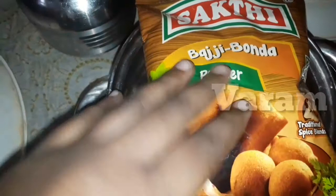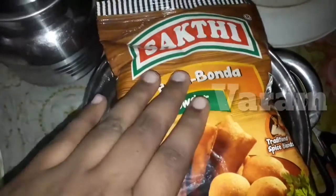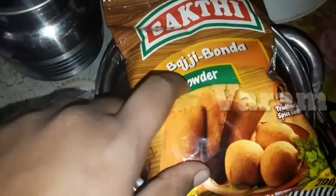So this is the Sakti Bajji Bonda Powder. This is the packaging. We will tell you how many extra ingredients are needed. This is 200g weight. The rate is 40 to 50 rupees.